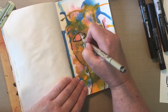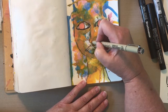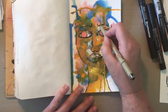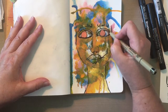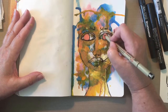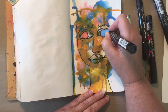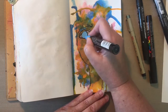Now I'm taking a Pigma Graphic pen and I'm putting some of the detail back in, because every time I put color on here it takes away from the outline of the face. I put in her eyelids and her eyelashes, and I already did her eyebrows. I want her to be looking towards her right or left. And here I took my Posca paint pen in blue and I got rid of those really ugly eyes.